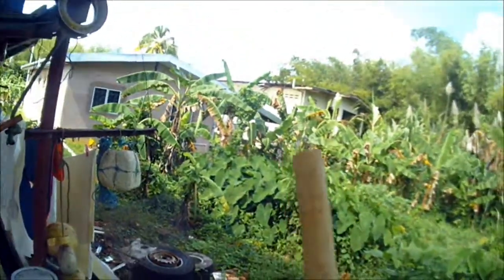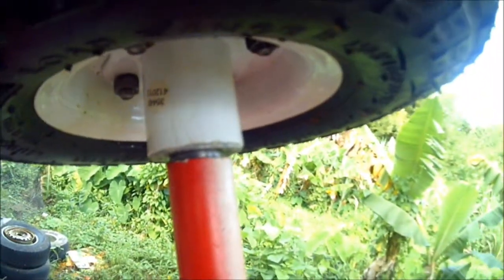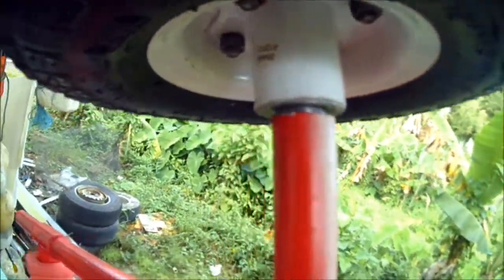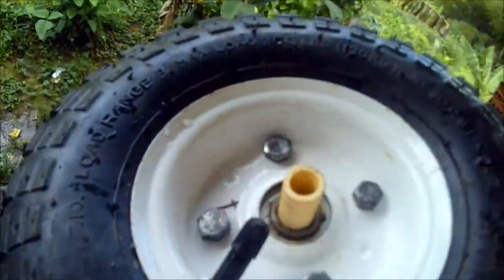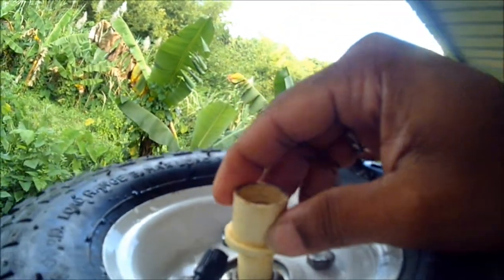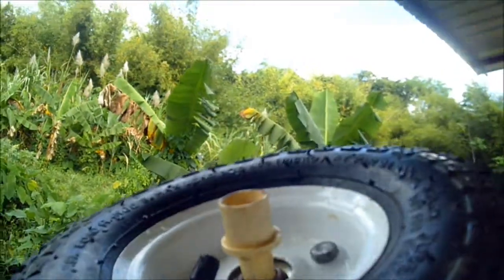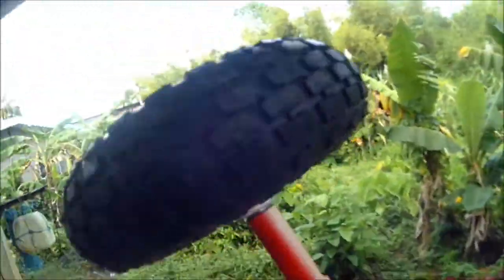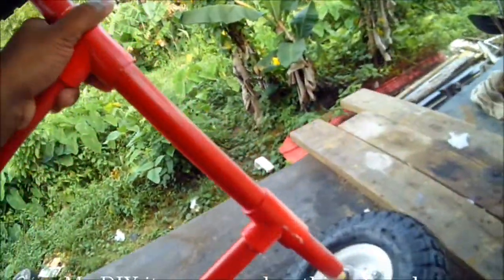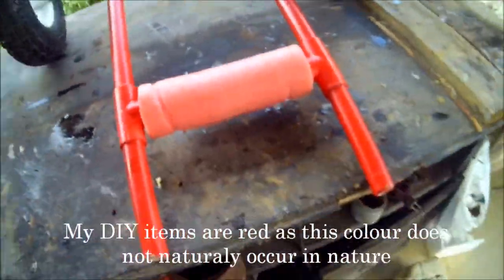I put the wheel through this piece just like that and it slides right down there. It's secured at this end with just a cap — this cap right here. I tap it in and it fits pretty snug. That's my kayak trolley.